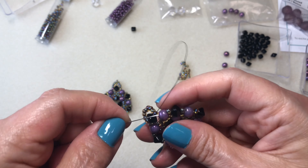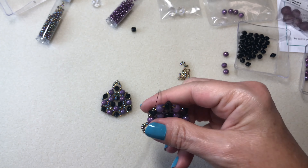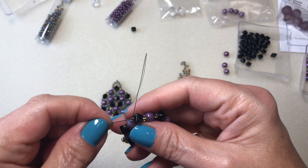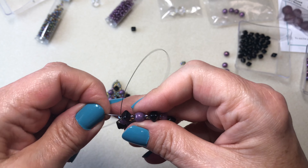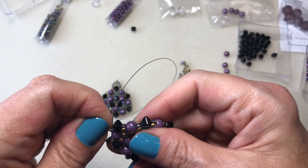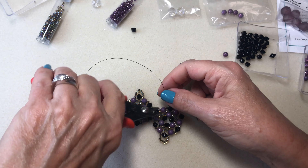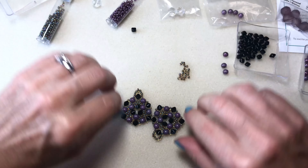I could just do these and make earrings too. I do have two of them but I decided I'm going to do a pendant. Maybe I'll make earrings to go with it — I do have enough, maybe I will make a pair of pendant earrings. So here we have this — look how pretty that is. I'm going to take my cutters, cut that right there, and put that to the side.